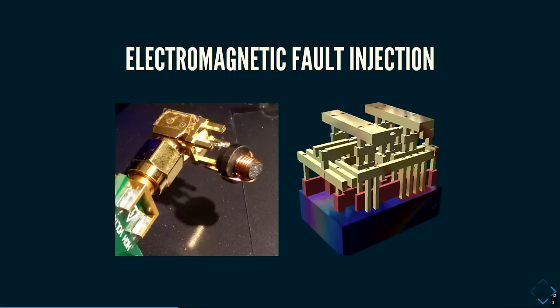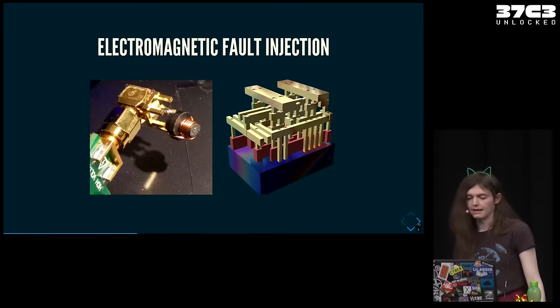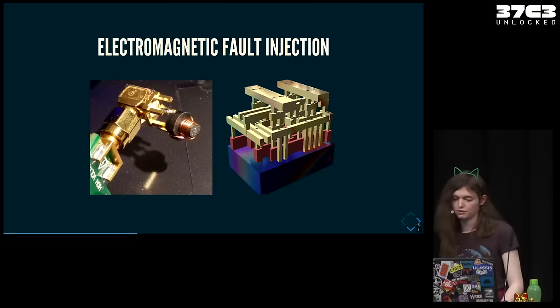Luckily, there is a different way to inject faults: electromagnetic fault injection, or EMFI. The way it works is that if you run a huge voltage spike through a coil — like 400 volts for a few nanoseconds — that generates an electromagnetic pulse around the coil. In a chip, above the silicon transistors there is a metal interconnect — the metal wires connecting all the transistors. When the interconnect is hit by an electromagnetic pulse, it induces currents through the law of induction, causing all sorts of bad behavior. You don't need to worry about decoupling capacitors or PCB power rail placement. It does require more specialized equipment, but luckily I have access to a fancy lab.